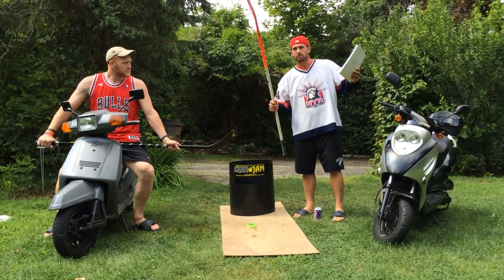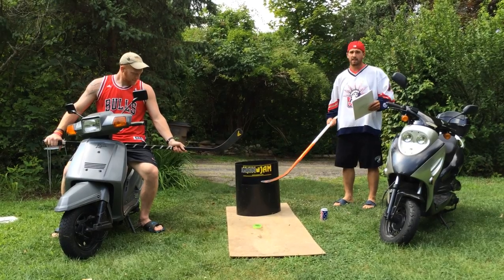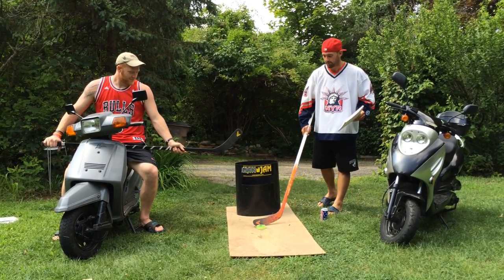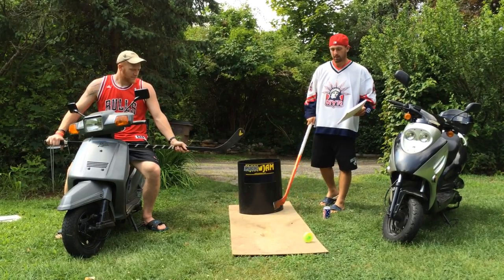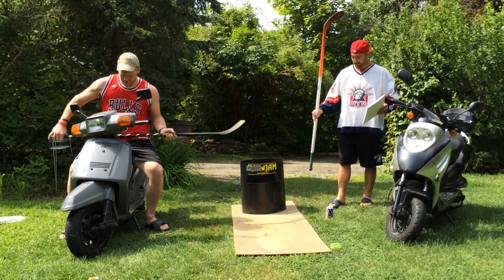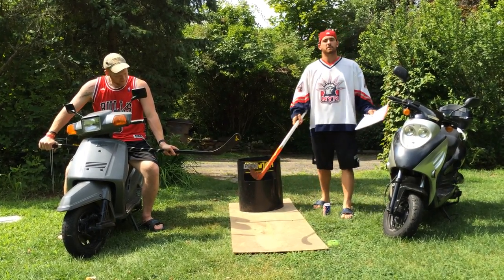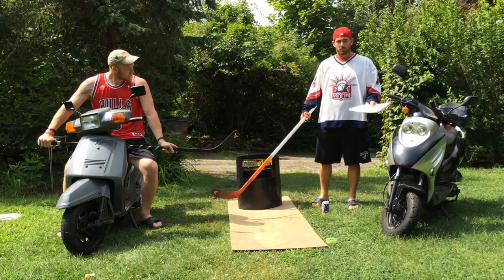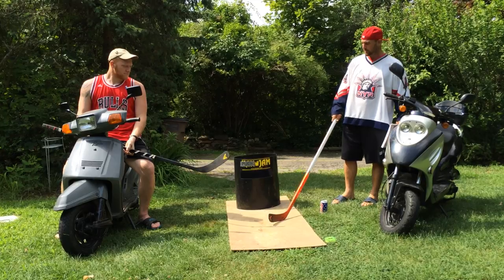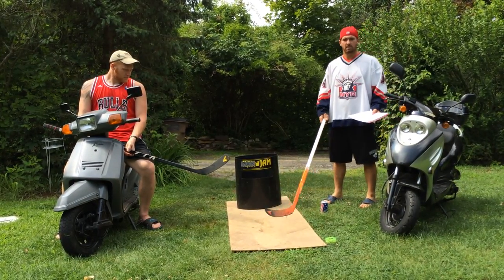First things first, we've got our tools of the game: sticks, you need a set of Can Jam. We'd like to thank Can Jam and Franklin for their products, and Easton Hockey as well for their fine twigs. We've got ourselves a platform. All you need is a flat playing surface — works great off the ground, nothing crazy. This is just a little piece of plywood with our can behind. This would be an ideal setup right here.